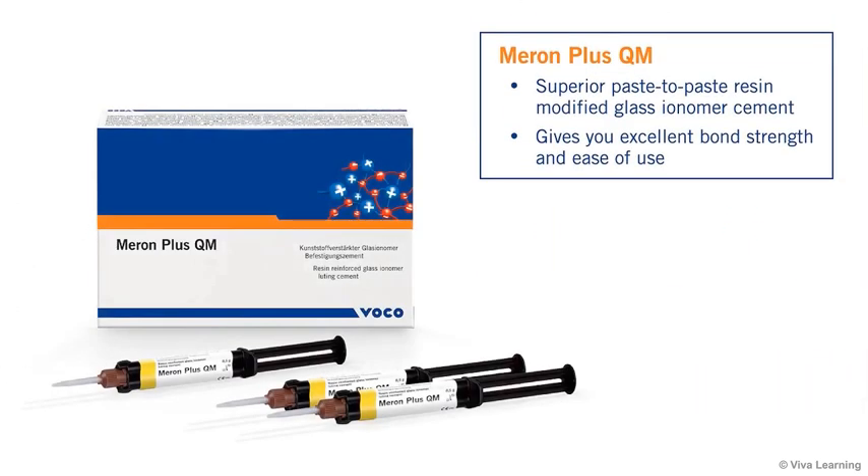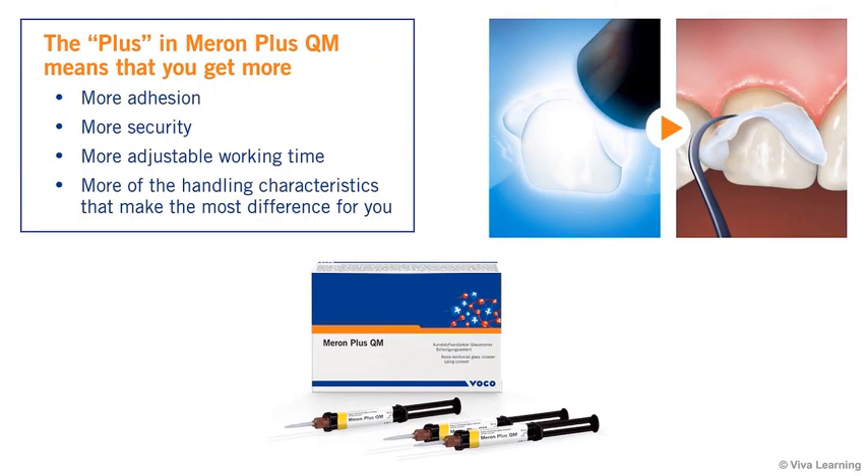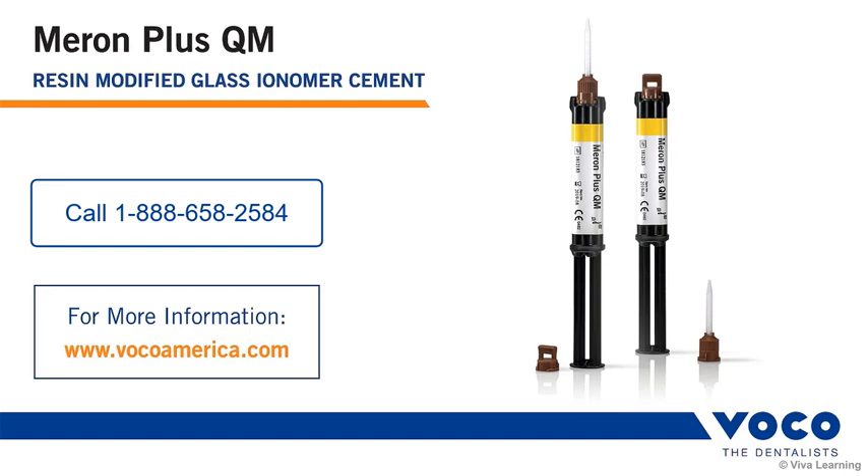In summary, Meron Plus QM is a superior paste-to-paste resin-modified glass ionomer cement that gives you excellent bond strength and ease of use, even in cases with unfavorable core build-up geometry where conventional glass ionomer cements do not offer sufficient retention. The plus in Meron Plus QM means that you get more — more adhesion, more security, more adjustable working time, and more of the handling characteristics that make the most difference for you, including a unique TAC-Cure that lets you remove the excess material without any waiting time.